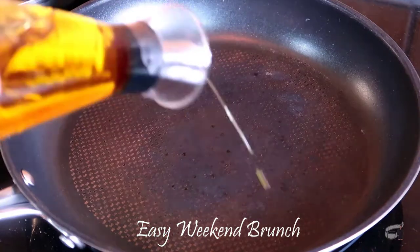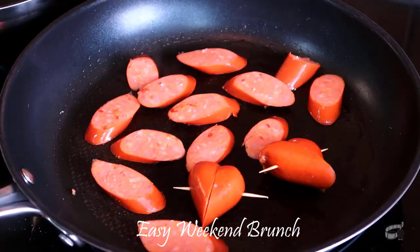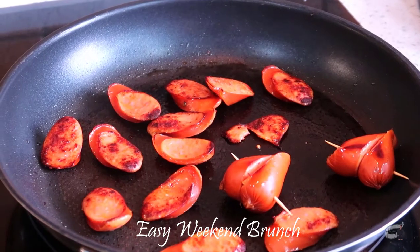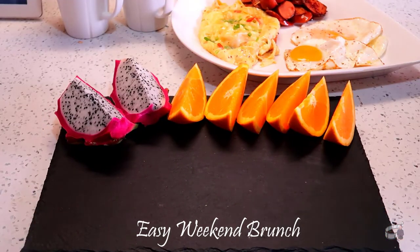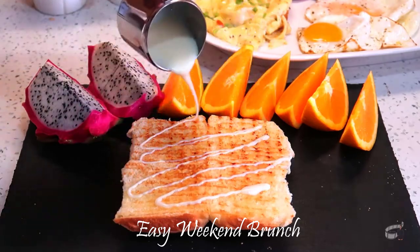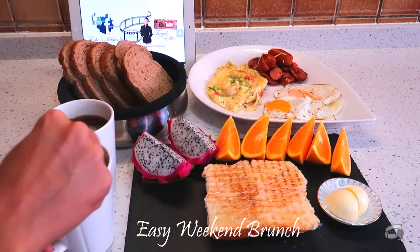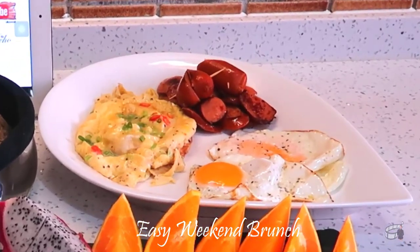Meanwhile, in a separate pan, add just a tiny bit of olive oil and fry the sausages over medium heat. When cooked, transfer onto a plate with kitchen paper to soak up the excess oil. Slice up some fruits of your preference. Take the buns out of the oven and coat them with condensed milk on top. Place the warm bread in a bread basket and transfer the scrambled eggs, fried eggs, and sausages onto a serving platter.